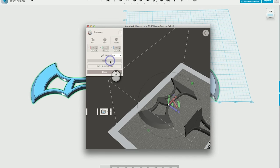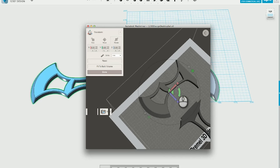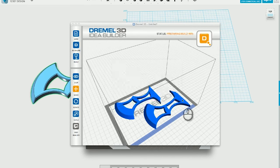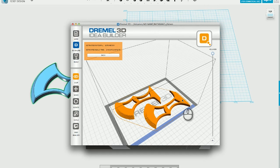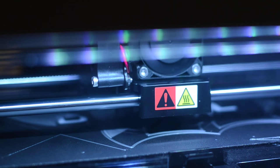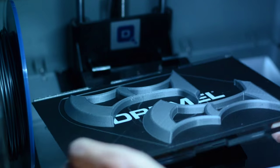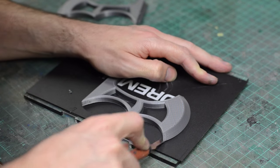Once I was happy with the design I could send it over to Mesh Mixer to position it on my build plate and make sure everything would fit. And then I dumped it over into the Dremel software to get it ready to print. Using the best settings available I let it do its thing and it printed it out for me. The print looked pretty good so I peeled it off the build platform and got to work finishing it as a prop.